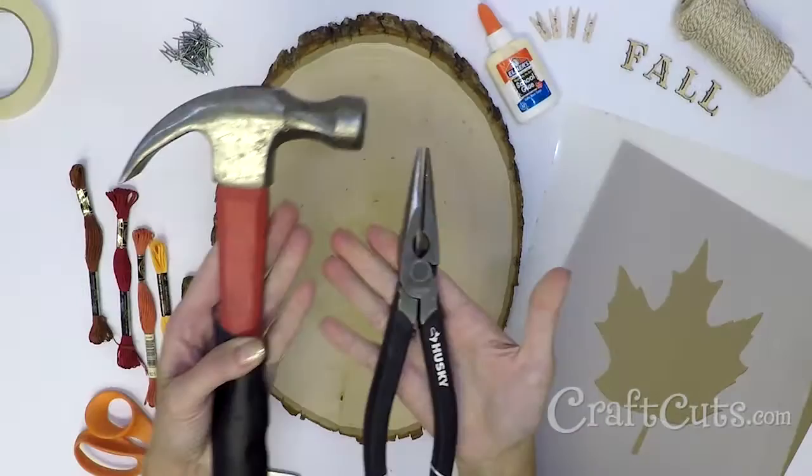Hi, I'm Molly with Craftcuts.com and today I'm going to show you how to make this fall string art. Gather your materials. This is a super clean project but you will want a sturdy surface to hammer on.